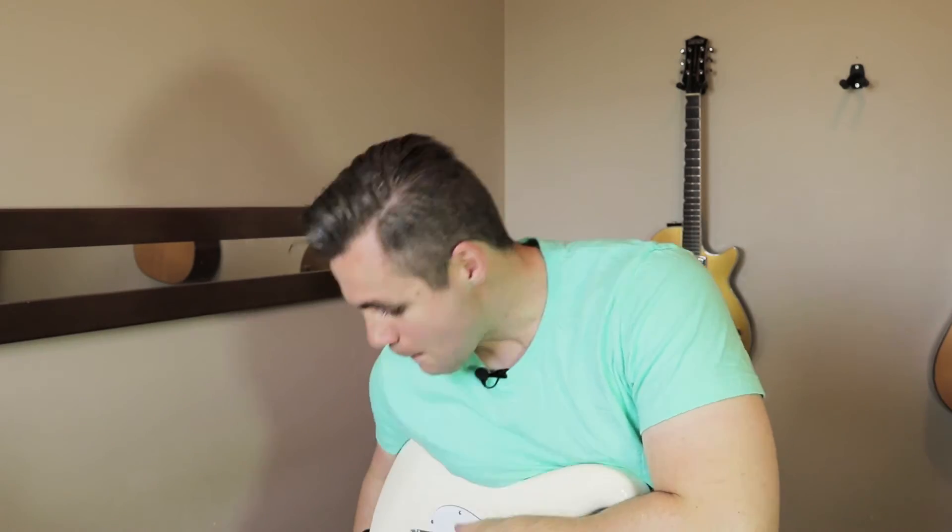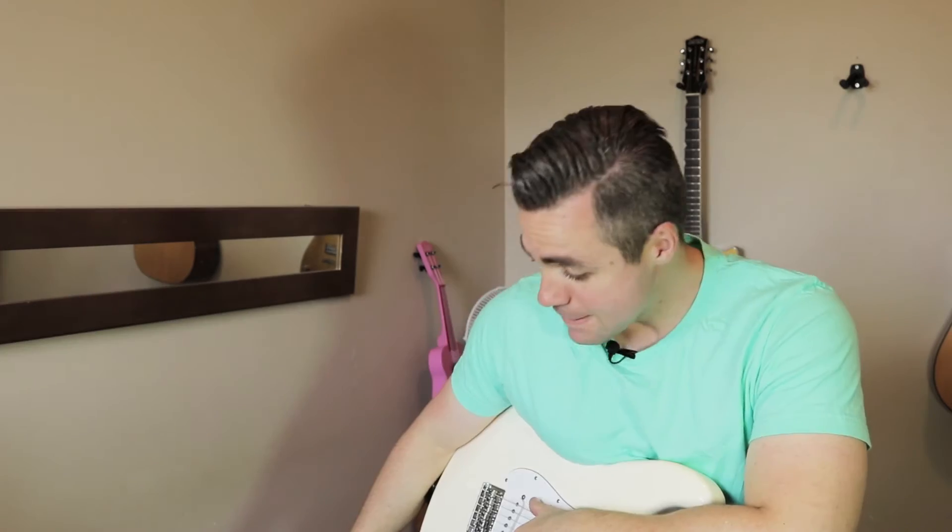What did you think of that then? What did you think of that pedal? Any thoughts? Any feedback? Nothing to say.